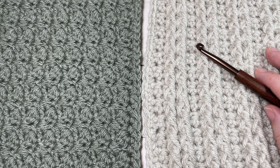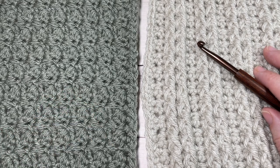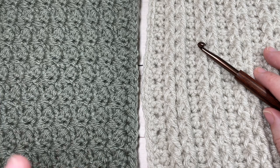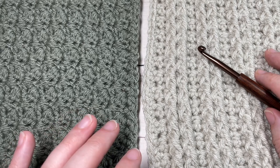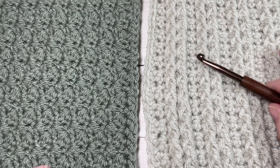There is a direct link in the description for this join, as well as the information post for the Make It Your Way Crochet Along. Although we are almost finished, the crochet patterns for the blanket squares in this crochet along will remain up on my website at RichTexturesCrochet.com for free, hopefully always.